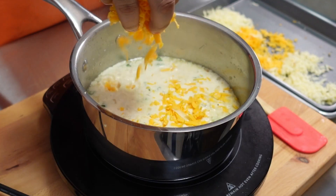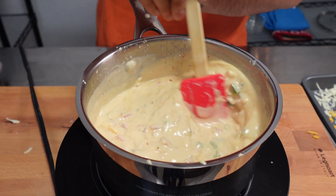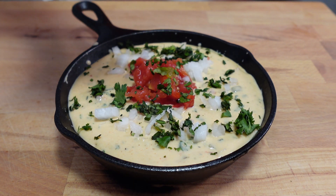Welcome back to episode 3 of our Super Bowl snack series. In today's video, I'm going to show you how to make a restaurant-style queso for your Super Bowl party.